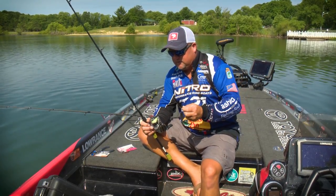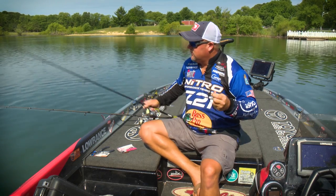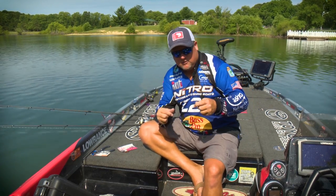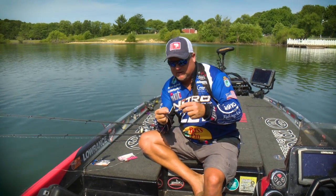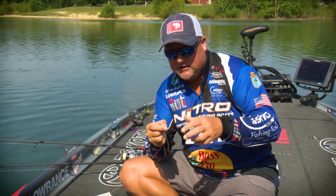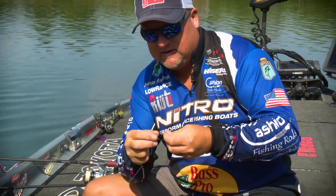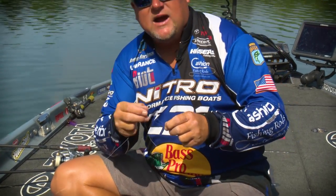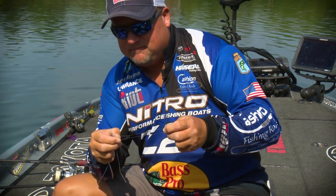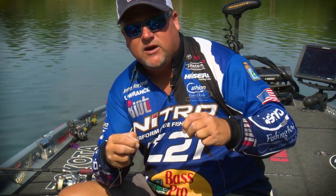We'll get into this leader thing now. There's one basic knot that I've settled in on that is a very small knot. It's very strong. It gets me through a lot of applications. It slides through the guides real nice, and man, hardly ever do we break this at the knot.